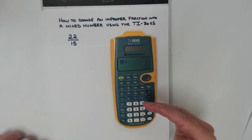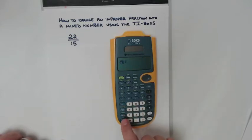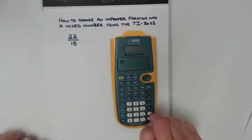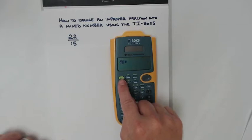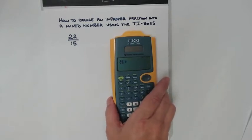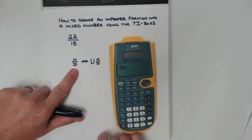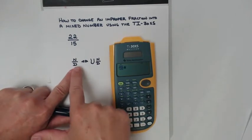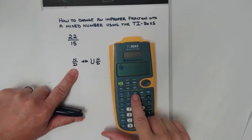Whether I'm going to add, subtract, or, in this case, change it to a mixed number. If you notice, there are green operations up here at the top. To use one of those operations, you first need to hit the second button — this green button — and then it will activate those operations. I'm going to hit the second button and then look for the green symbol that changes a normal fraction into a mixed number. Here's where that is right there — the green part. Since I've already hit second, the green part is activated.